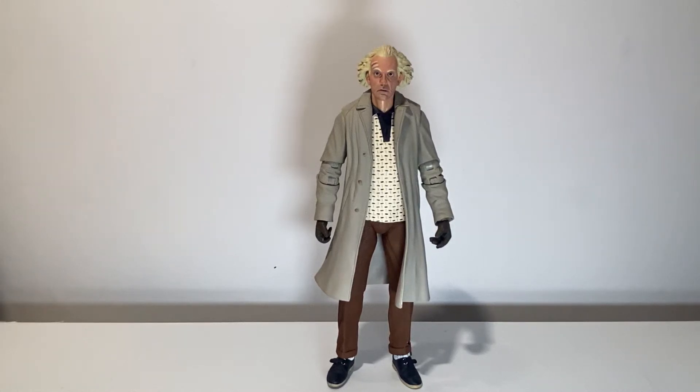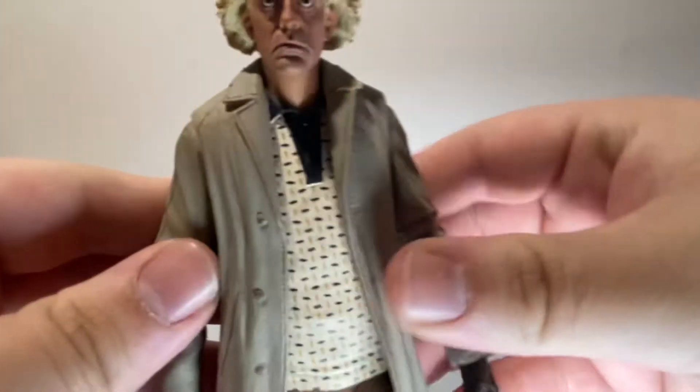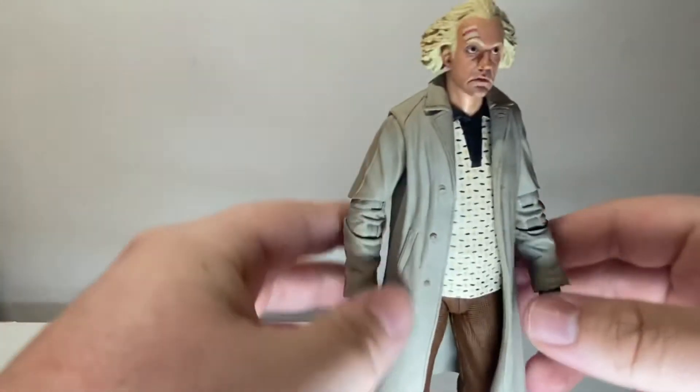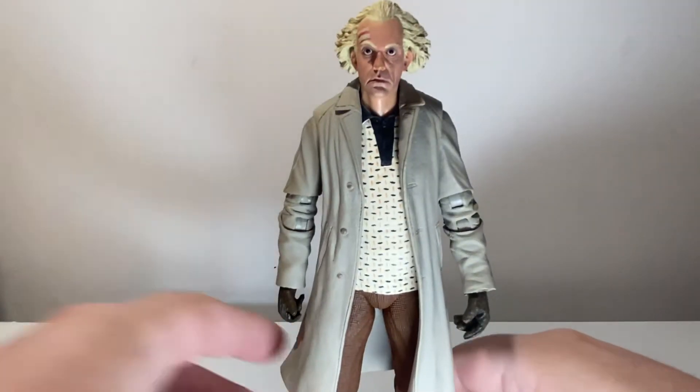What's going on boys? It's your big man back for another video on the right day this week. Today we have NECA Back to the Future Ultimate Doc Brown. Now this figure — you may be thinking you've never seen a Back to the Future figure on this channel before, and that's because I wasn't going to get this guy, but I was planning on getting the Marty McFly when he comes out. I still have not found it, but this man is the first to grace the stage.